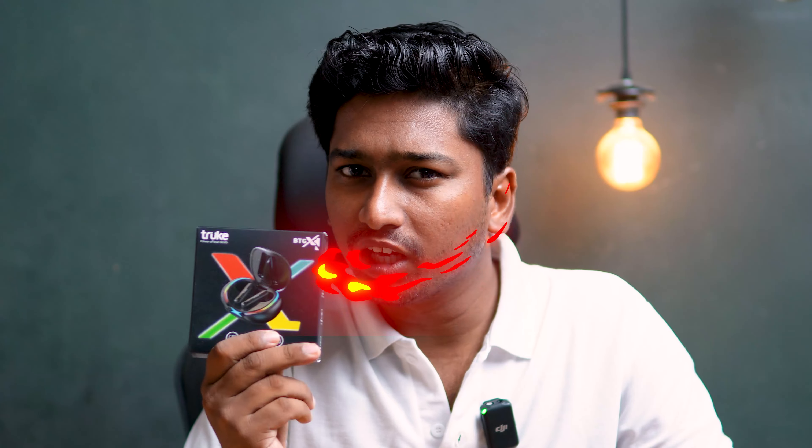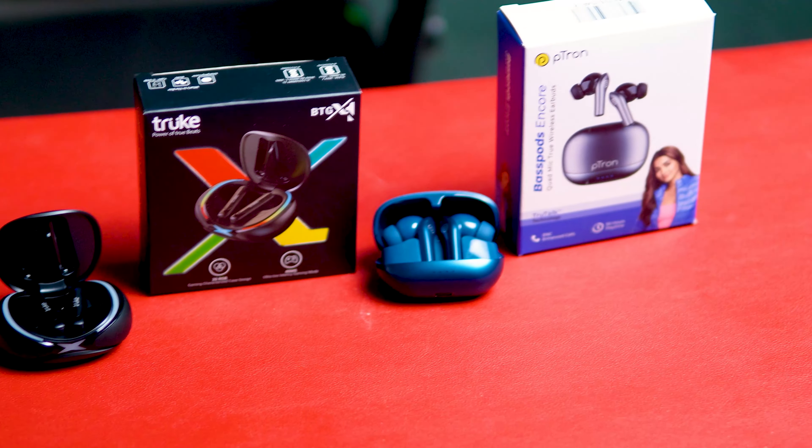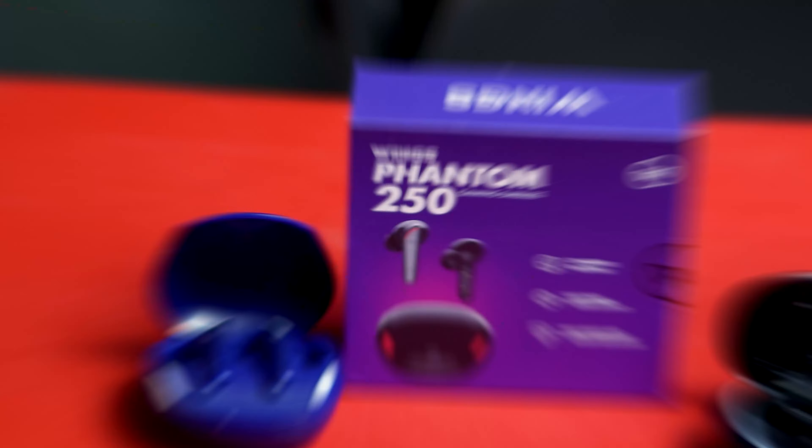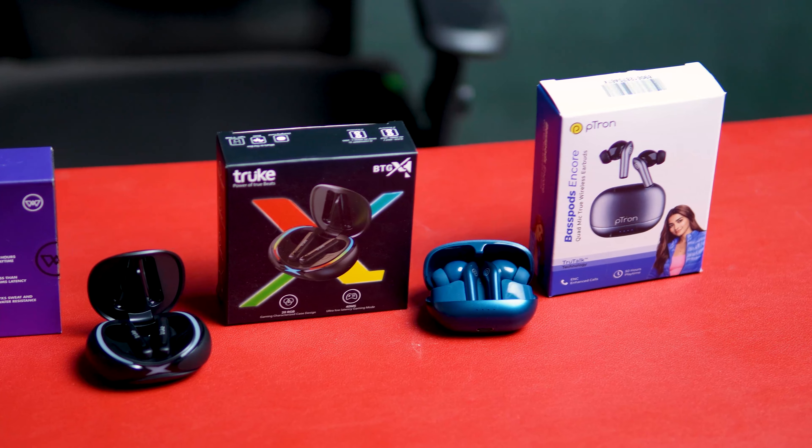You can purchase these TWS earbuds online. The three products are Petran, Bass Percent Core, TrueCode PTGX1, and Wings Phantom 253. This selection of 3 TWS earbuds is available for under ₹1000. Let's see which TWS is best in this video.